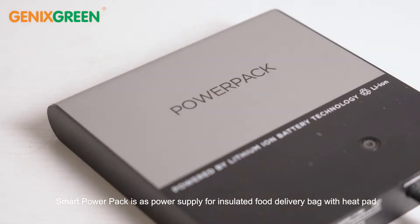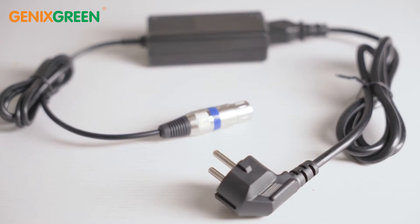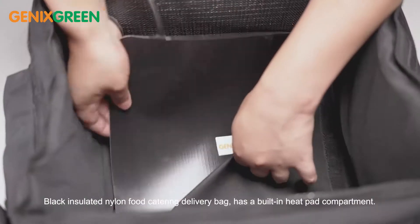Smart Power Pack is a power supply for an insulated food delivery bag with a heat pad. The insulated nylon food catering delivery bag has a built-in heat pad compartment.